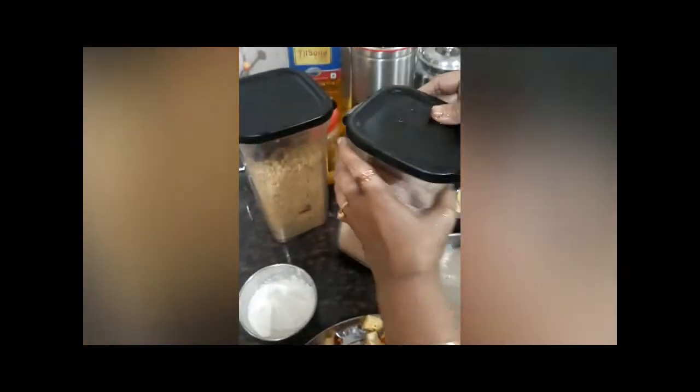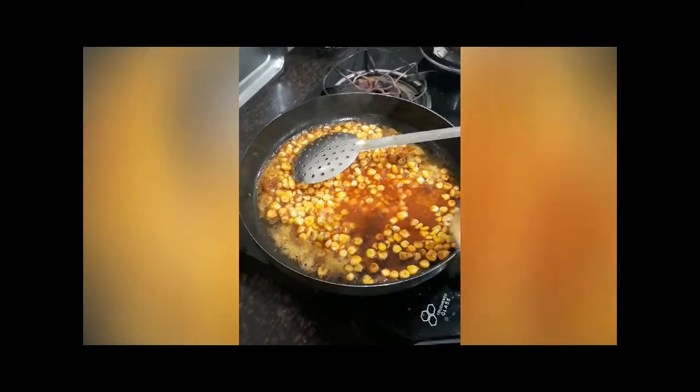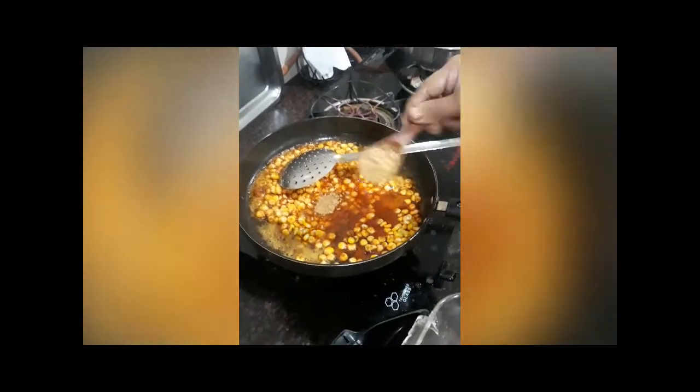Medium flame. Adding jaggery — you can skip this if you do not want, but it helps to balance the saltiness.